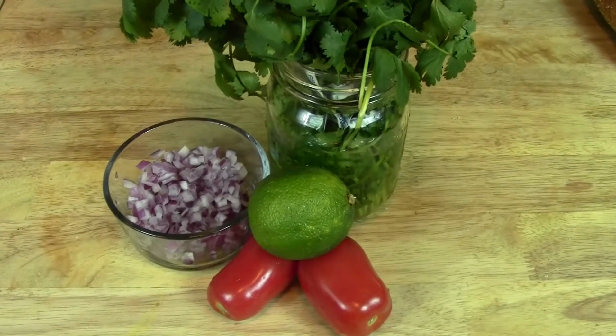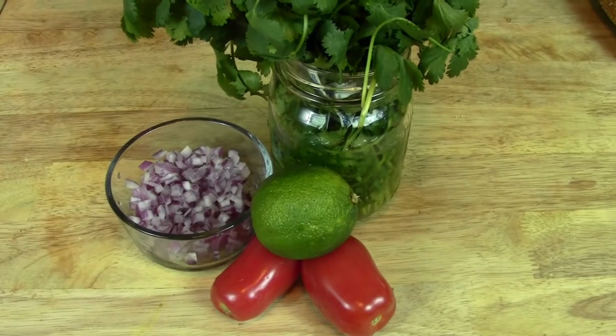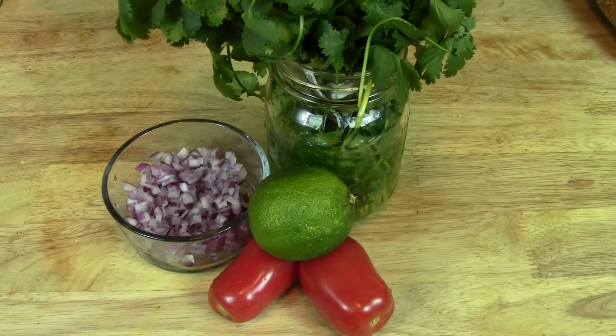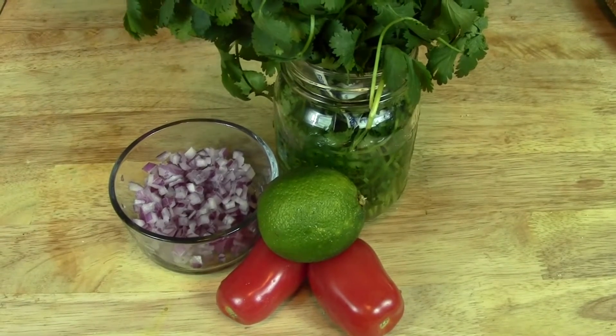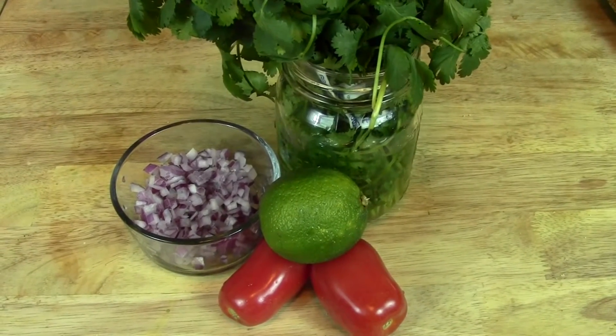What you're going to need for the pico is some Roma tomatoes, also known as plum tomatoes, some red onion, some cilantro, and the juice of about half a lime. So before we get wrapping these dogs in some bacon, Brother is going to tell you about them.